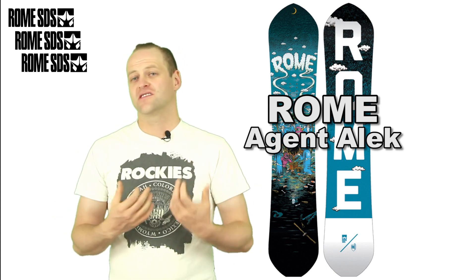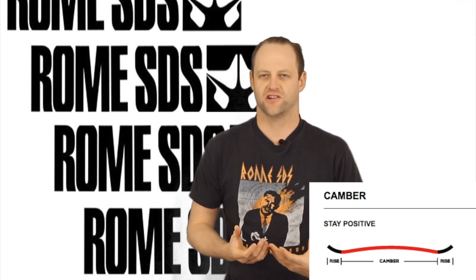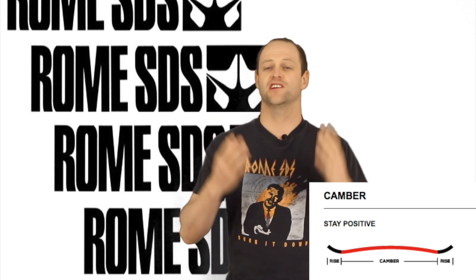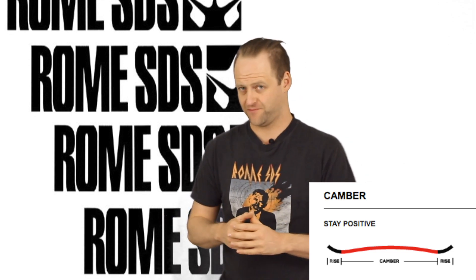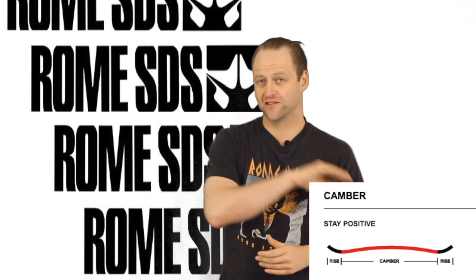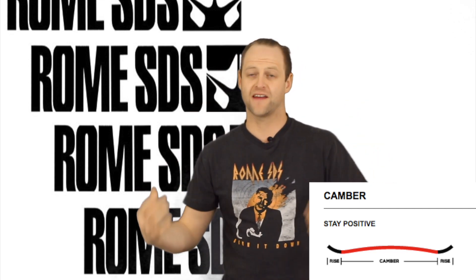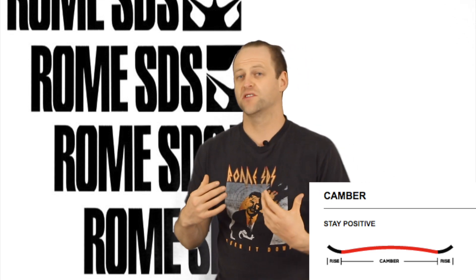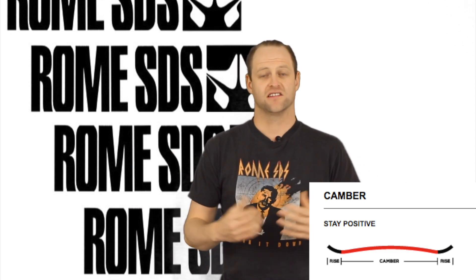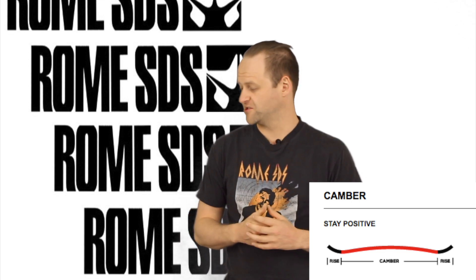This year the regular Agent is gone, but you still have the remnants of it with the Agent Alec. This board features Rome's Stay Positive Rocker, which is traditional camber — they changed the name to remarket it. From contact point to contact point there's an arc, and that's what you load to drive the board. This camber profile has snap and pop, and you steer it out at the contact points.